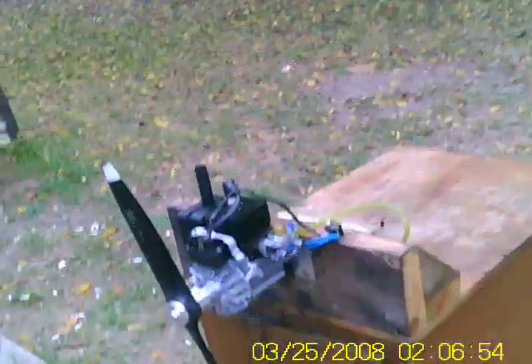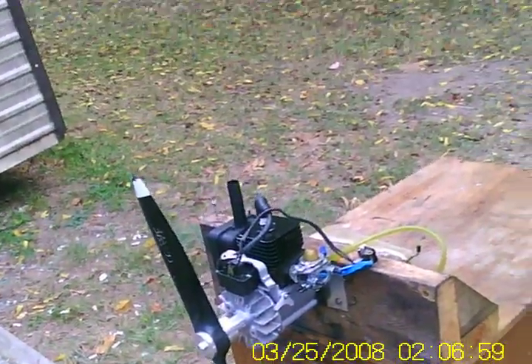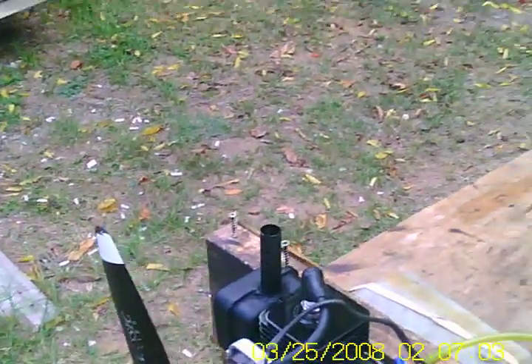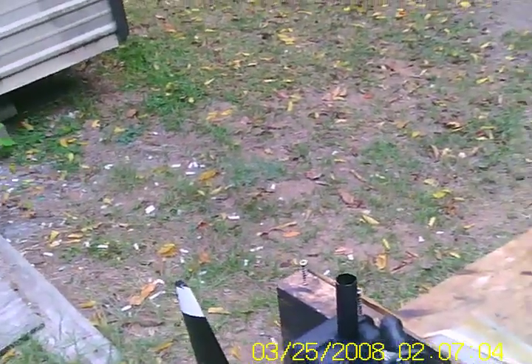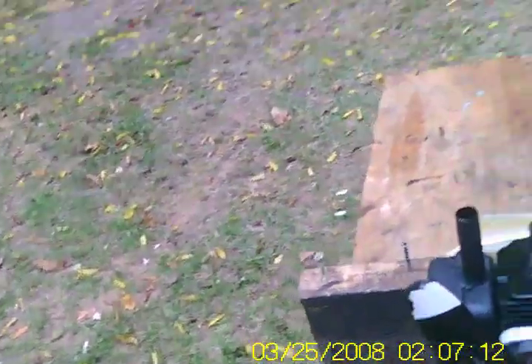Hi George, here's your HomeLite 30cc I converted for you. It's ready to go. I just got to hook up the carburetor bell crank assembly for it and put your real nice aluminum backplate motor mount I made for it. I ran about 16 ounces of fuel to it, playing with it. It's awesome, very strong.